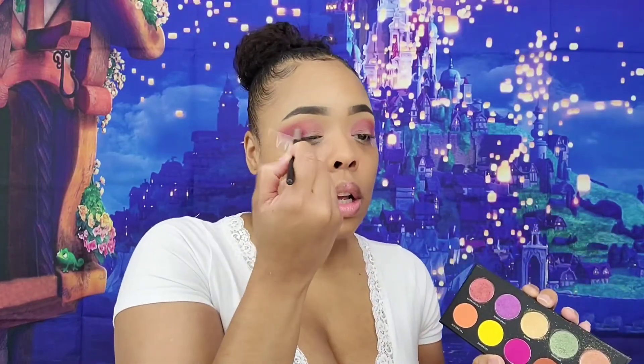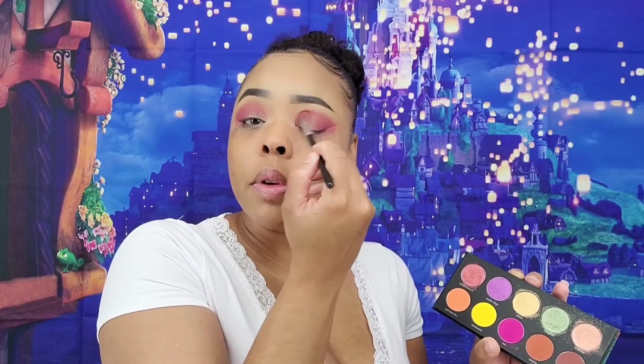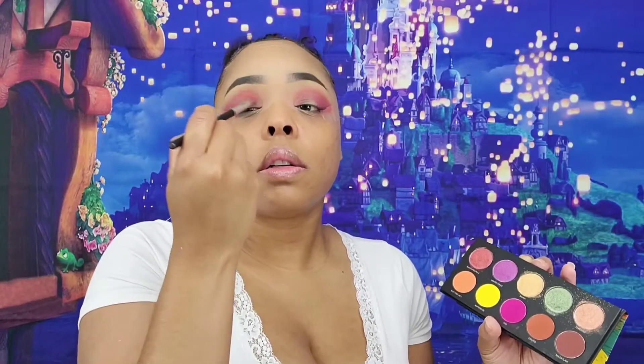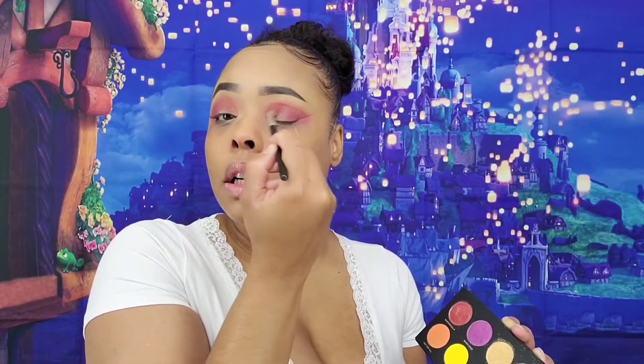I feel like I might end up having to cut my crease, but I'm not done putting colors in. I might put Notting Hill — maybe I'll attempt to use all these colors again. I have a few of my last looks where I pretty much use all the colors in the palette. I'm thinking should I cut my crease or should I just throw the colors on and see how they work without giving them an extra boost.